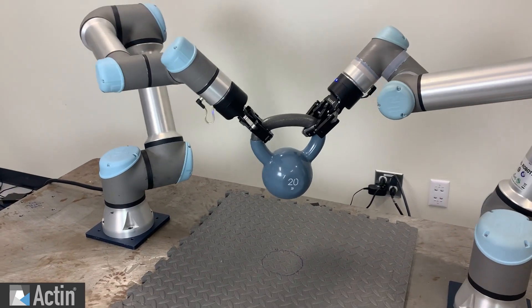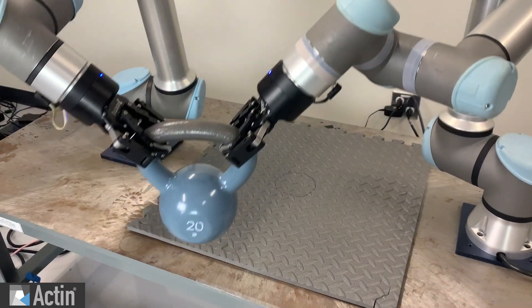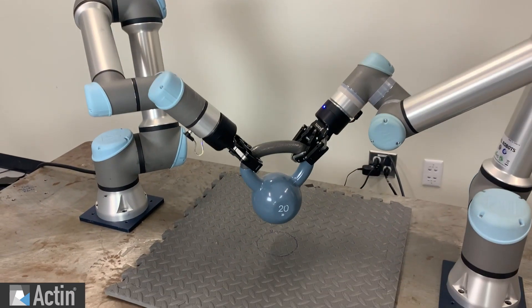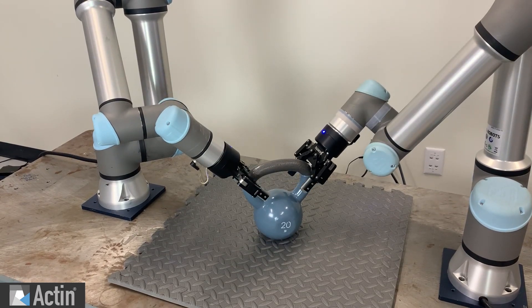Controlling multiple arms cooperatively adds dexterity, flexibility, task workspace area, and can reduce the need for fixturing. Thank you for watching. If you have any questions, look us up at Enerja.com.